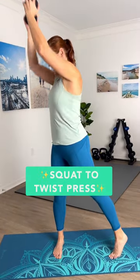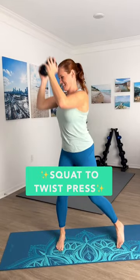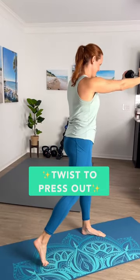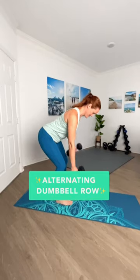Beginners, here's a dumbbell workout you can do right at home. Let's start right here. We're going to squat it down, and as we stand up nice and tall, we're going to twist and take that dumbbell overhead right into a press. From there, let's hold that dumbbell right at the chest and press it out from side to side. This is going to work those arms and that core at the same time.